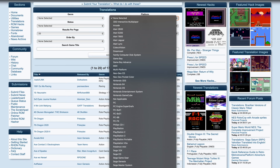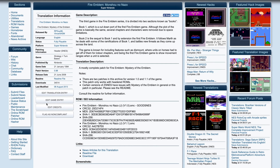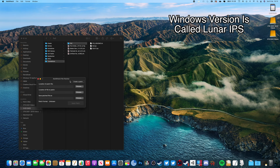The best site I've found to download translation patches is romhacking.net. Click on translations on the side, choose the platform you're looking for, and have a look through the list to see what games are available. The one I'm using to show in this video is Fire Emblem 3. Click on the name of the game, click download, enter the password that shows up on screen, and you'll download the translation patch file. The next thing to do is download a program to apply that patch to an existing ROM.